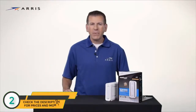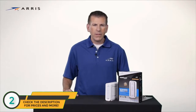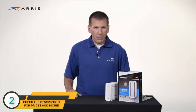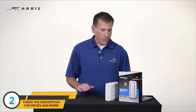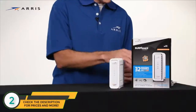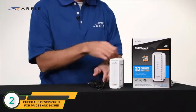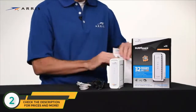Hi, I'm Tom. Today I'm going to show you how simple it is to set up your new Surfboard cable modem. This video will focus on the SB6190 model, but setup is generally the same for all Surfboard cable modems. Your box should contain the following items: the SB6190 cable modem, the power supply, Ethernet cable, and a quick start guide.